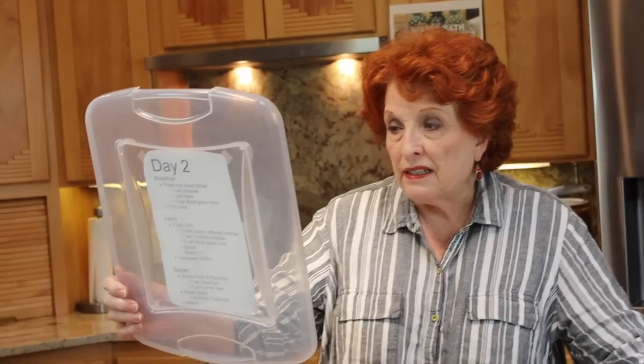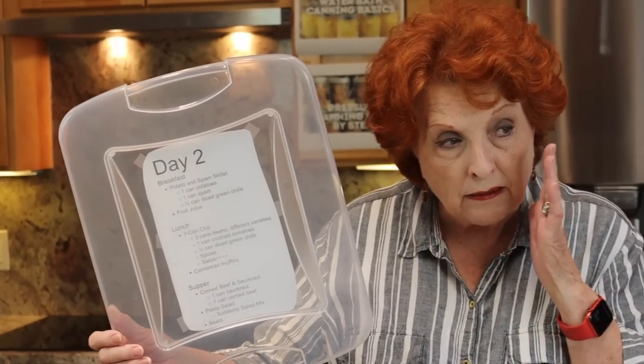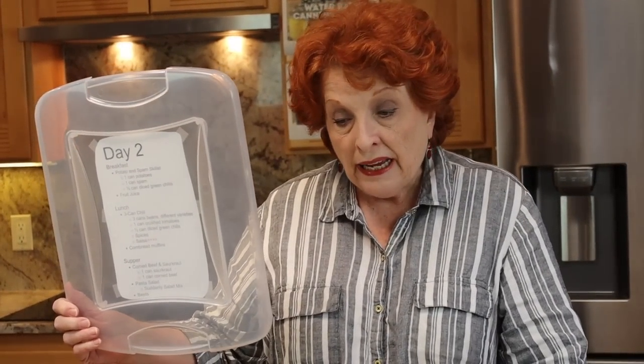For day two, breakfast is going to be canned potatoes. I bought one can of whole potatoes, would slice those and pan-fry them with the spam. I'd need a little bit of oil, which I did buy, and some seasoning as well. For emergency meals when we shelter at home, we have the advantage of having whatever we already have on hand, so I'd add spices to flavor it up. I also have one can of green chilies, and I'd use half of that in the breakfast potatoes.